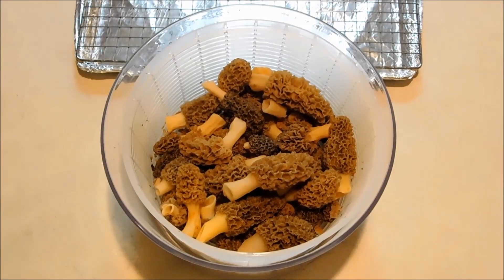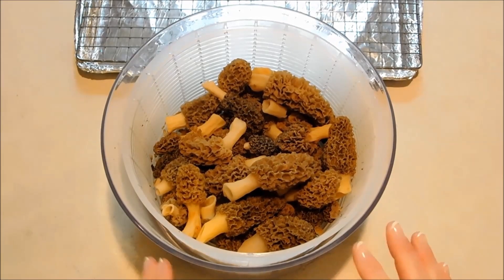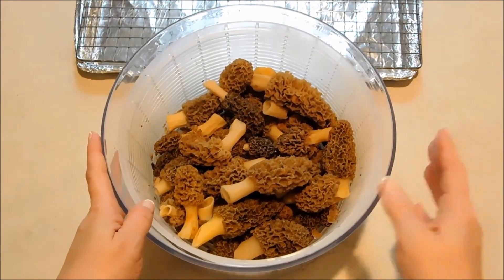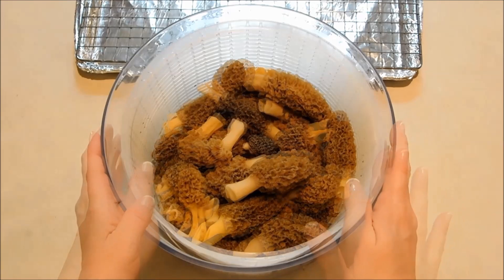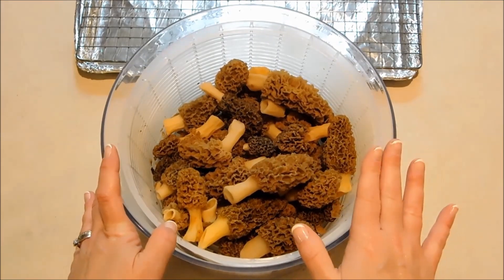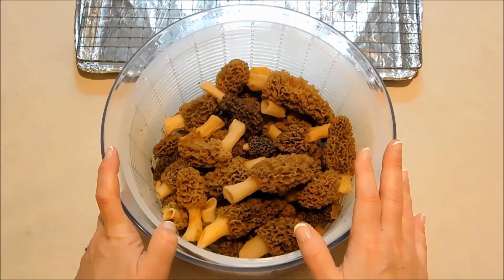Hello everybody! It's Michelle, and you may have seen my recent video where I made hickory chickens, or morel mushrooms, sautéed with fresh asparagus. In that video, I told you guys if I got a large batch of hickory chickens, I would show you guys how to dehydrate them.